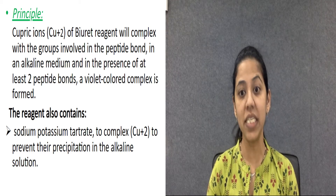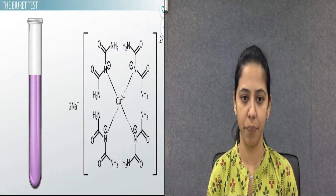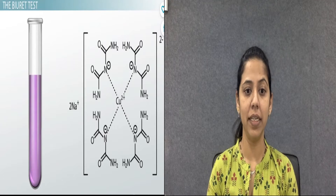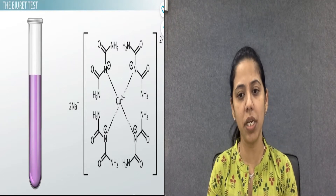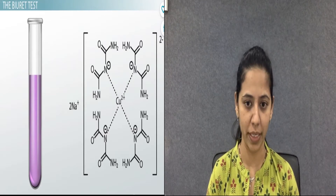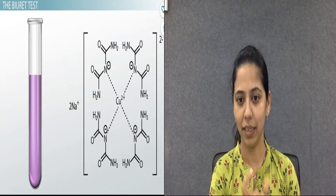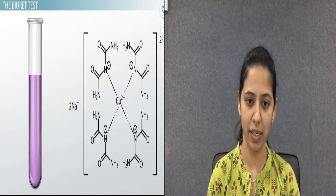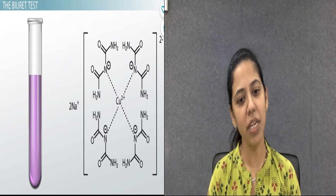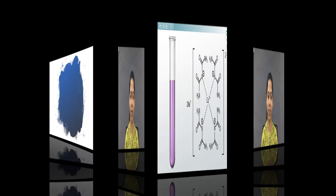The peptide bond present in a protein reacts with copper sulfate in an alkaline medium. Specifically, cupric ions in an alkaline medium bind to the peptide bonds of protein and form a colored complex — particularly a purple or violet color — and the intensity of this color can be measured photometrically to determine the protein concentration in the serum sample.